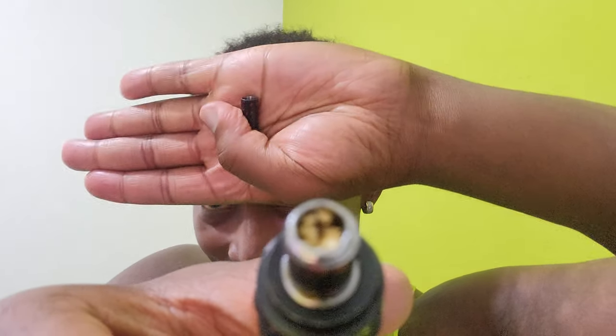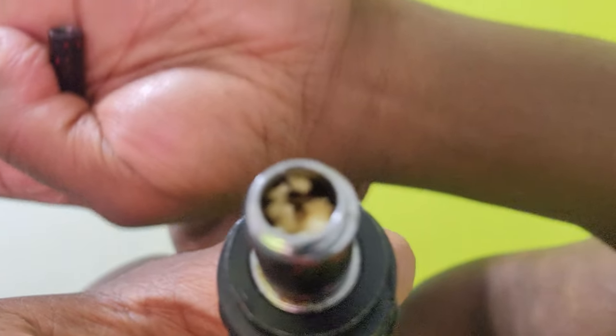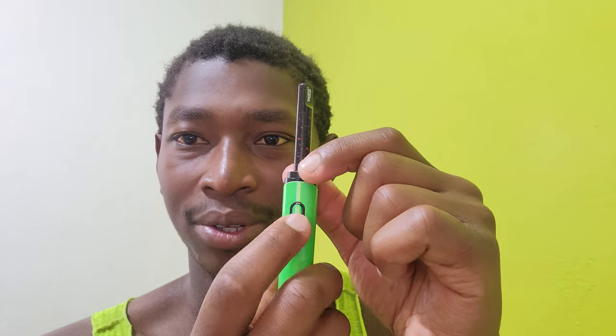I need this to focus — for real, like focus. I never even thought about what temp I want to hit this at or what setting, because this has three settings: white, blue, and purple or pink. Purple's like 3.7, white's like 4.2, and blue's 3.5 — or maybe 3.2. So it goes 3.2, 3.7, 4.2.